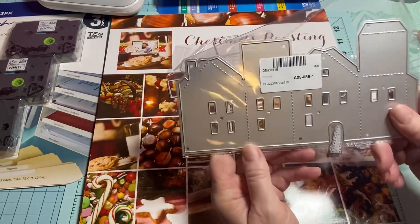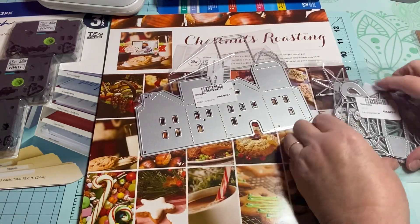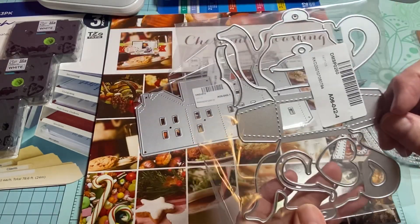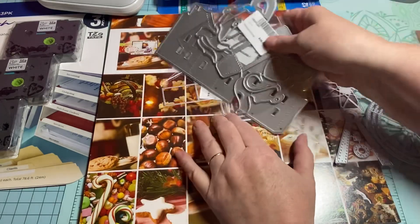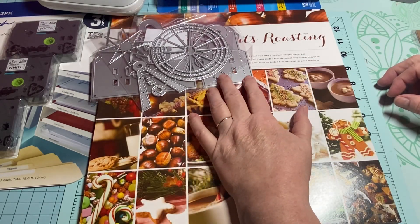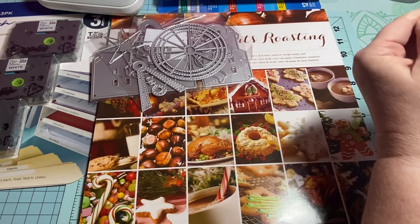Then this one is the little sweet house, and this one is like the teapot — it's like a little box. I thought that was so cute. I'm glad I got those. It took about a week and a half for them to come, so not too bad.